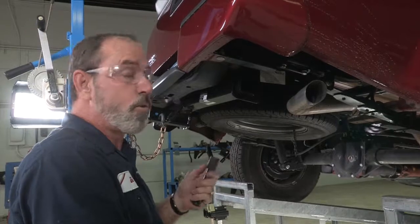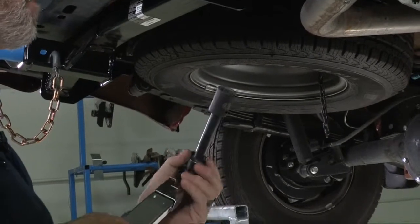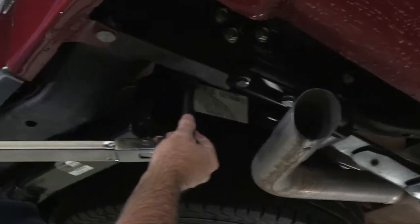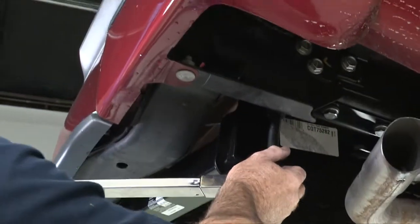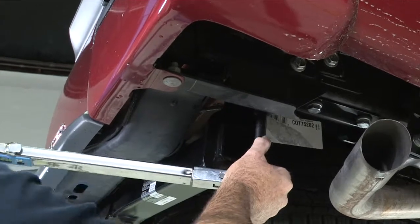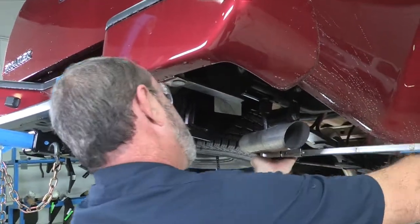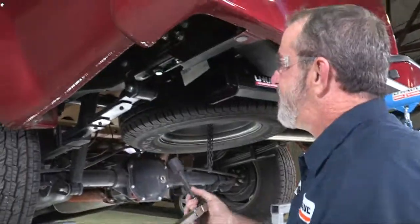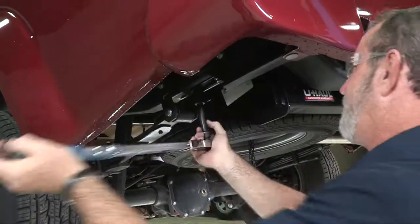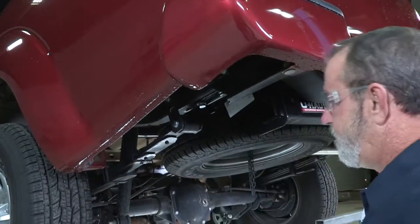Our last step is going to be to torque the bolts down. I'll be using a torque wrench with a 19 millimeter socket and 5 inch extension. I've set our torque wrench to the hitch manufacturer's spec of 68 foot-pounds. You should hear a nice click when it's reached torque — just like that. Then do the same thing on the driver's side until all bolts are torqued down.